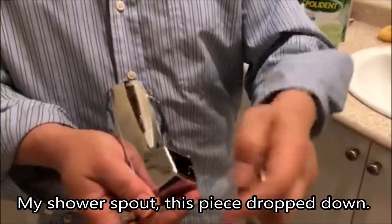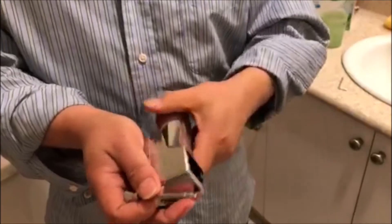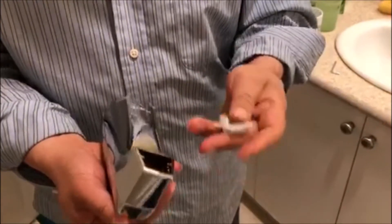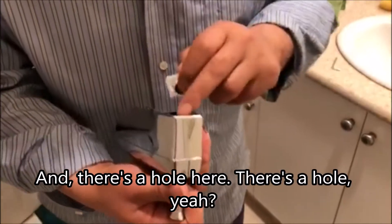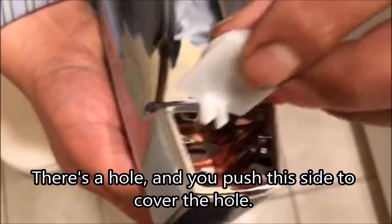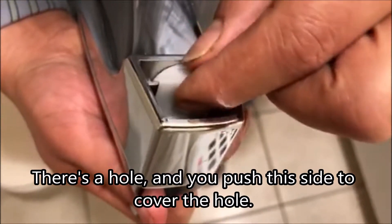My shower piece dropped down. I put this back here and there's a hole here. You push this side to cover the hole.